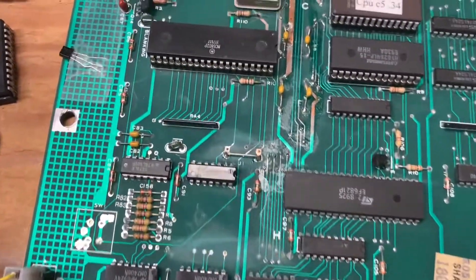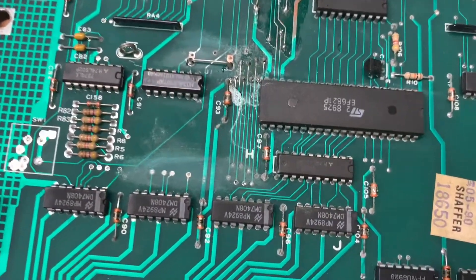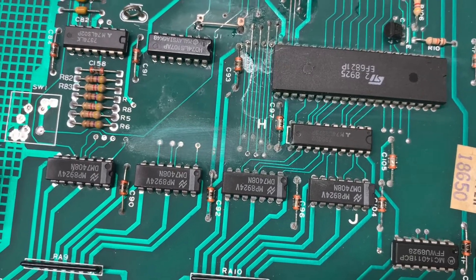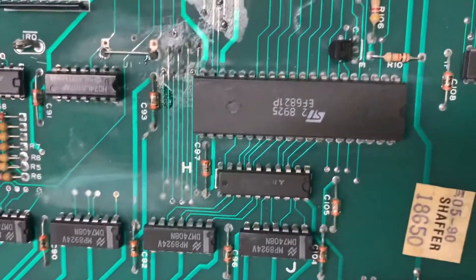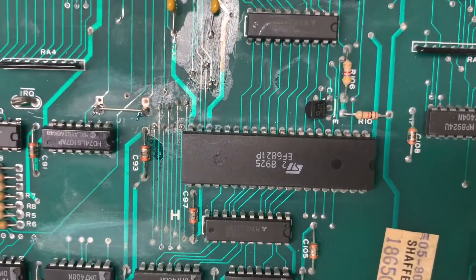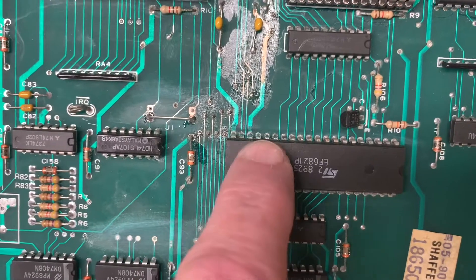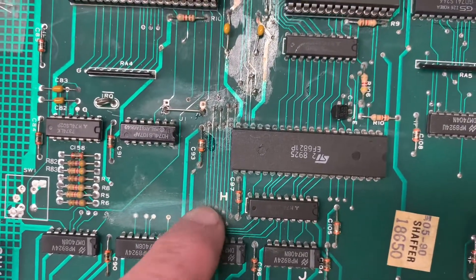Of larger concern on this board is all this alkaline corrosion that somebody attempted to abate in the past, but they didn't get all of it. You can see it is still there or continuing to spread. These pins here, down here — the worst things are these through holes.